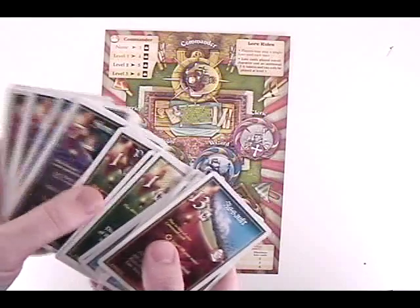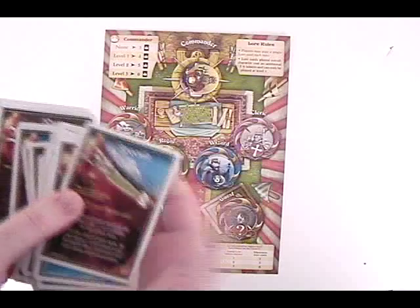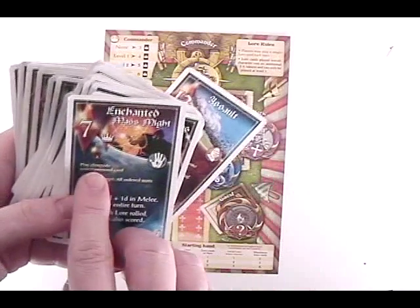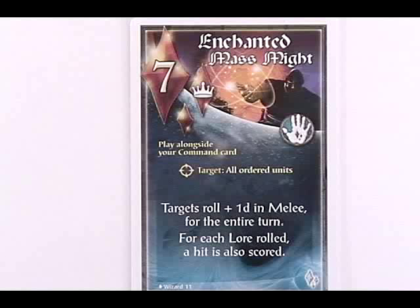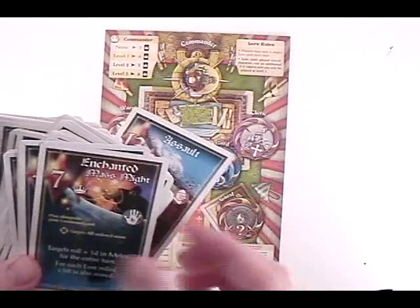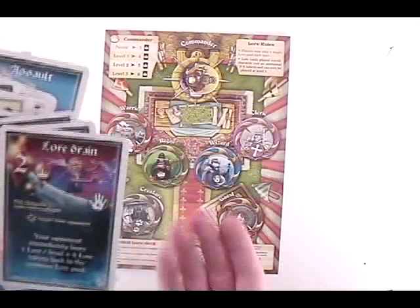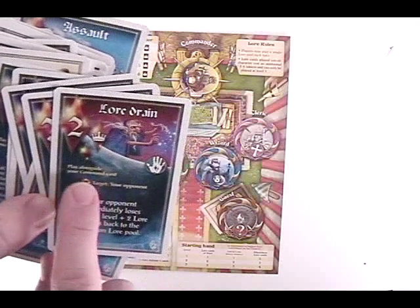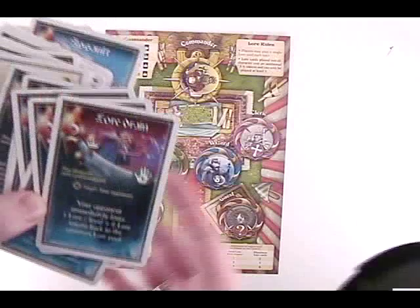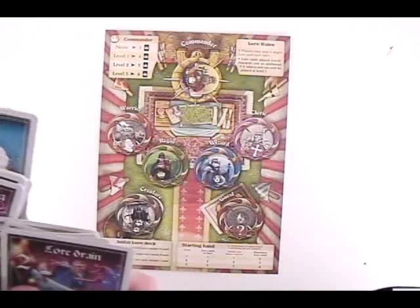The lore cost on cards is indicated on each card, ranging from one for basic things up to 13 for a really strong one. Cards tell you how much they cost, when to play them, the target, and the effect. For example, one card says 'play alongside your command card' — spend seven lore tokens and the targets roll plus one die in melee for the whole turn, and each lore roll also scores a hit. Another card, Lore Drain, costs two and makes your opponent immediately lose lore per level plus two lore back to the pool.